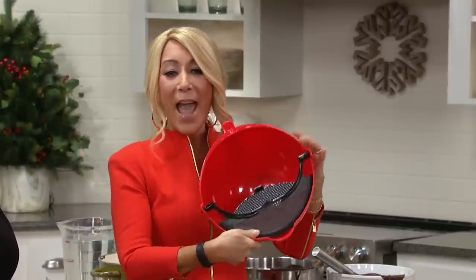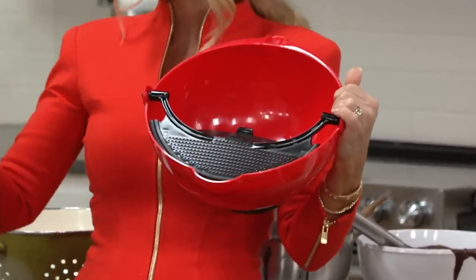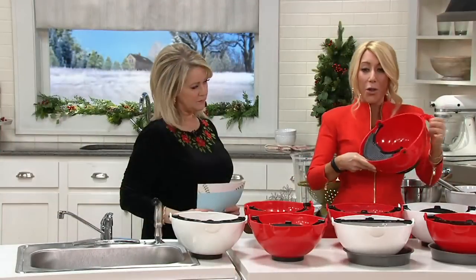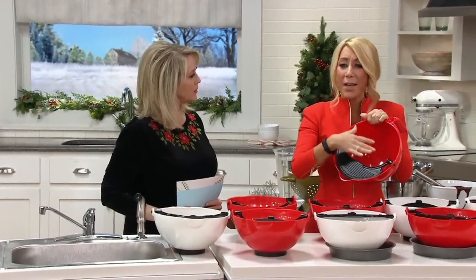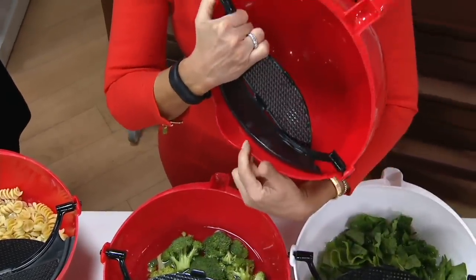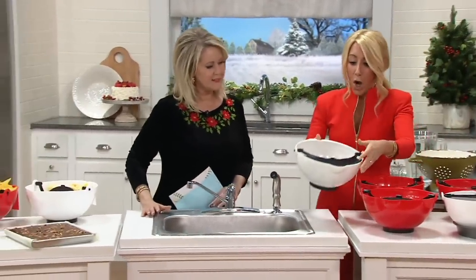Everything is happening in this one bowl — you don't need any other bowls. I am washing fruits and vegetables all the time and this is the bowl I use. Because you put your fruit, your lettuce, your berries, whatever it is in here. Then you just lift up this little flap and you can see there's a little pour spout and all the holes. I'm going to show you in the sink — that's the best place to show.